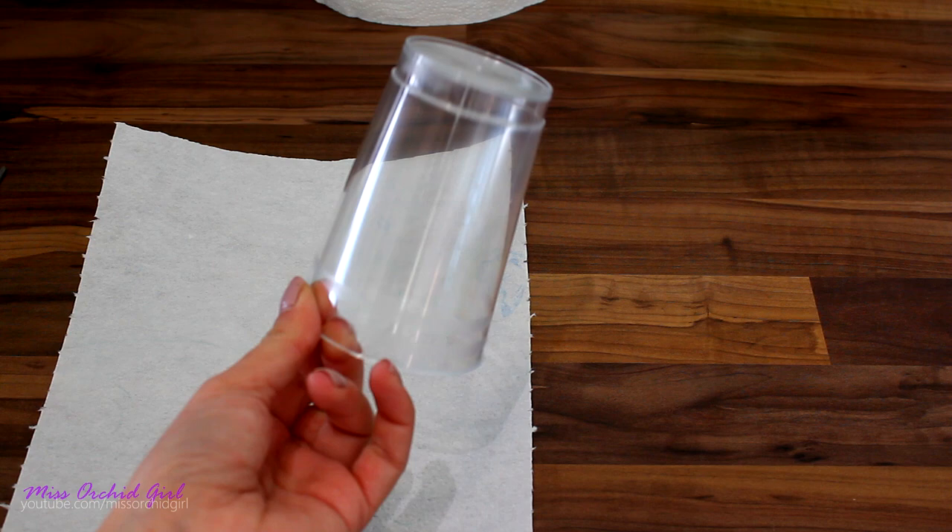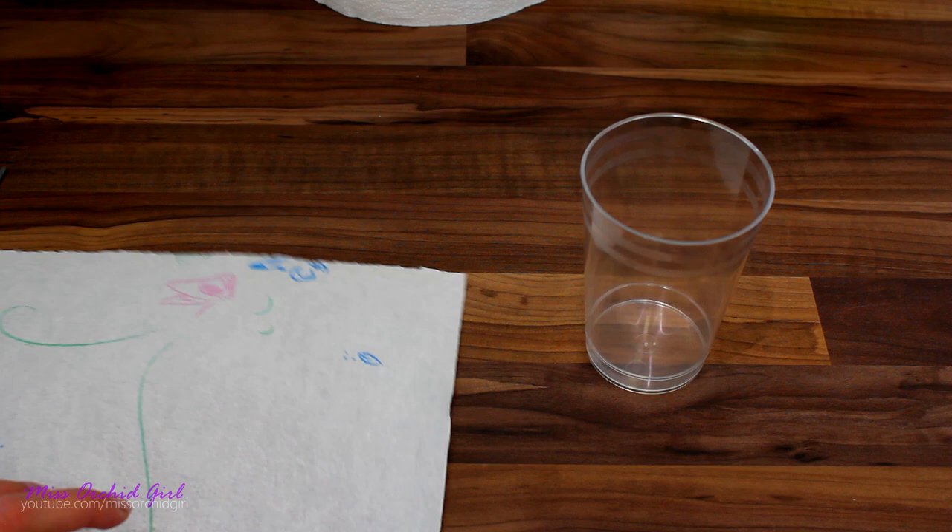Let's prepare the stuff we need. I went and purchased some plastic cups — they are one-time use and you can find them in grocery shops. I wanted the transparent ones because I wanted to see the level of the water and also see when the leaves started to root. It's a little easier to work with, particularly for a novice like myself. I also have a sheet of paper towel and you'll see how we're gonna use it.